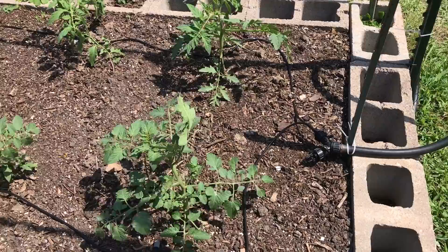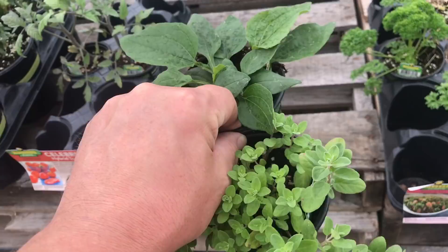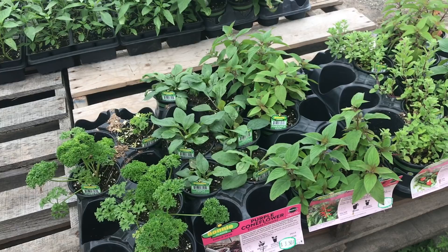Gardening can be intimidating. There's a lot to know and learn up front about planting a vegetable garden like the one behind me, or growing tomatoes or things like that. It can be intimidating, but the best way to start is just to start. The best way to learn gardening is to do it. My wife went to a local nursery and picked up these potted herbs. The benefit of buying plants like this is you don't have to start seeds — you can start with seeds that have already been sprouted for you by these companies.